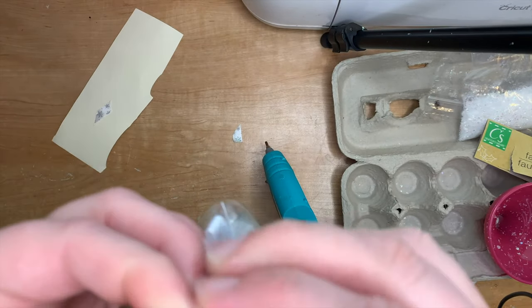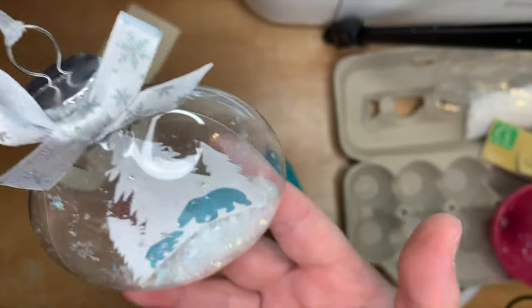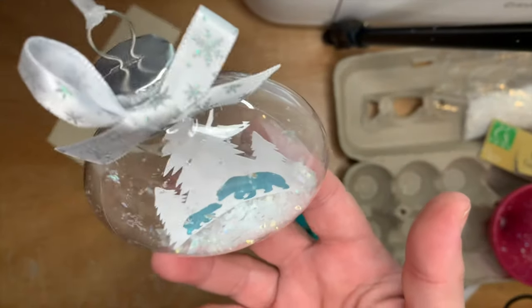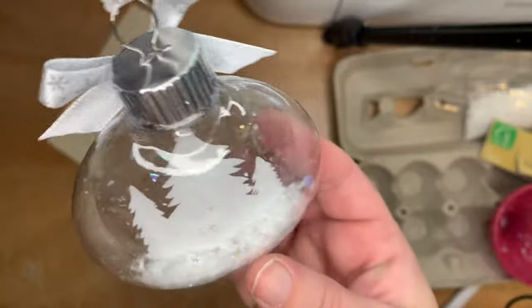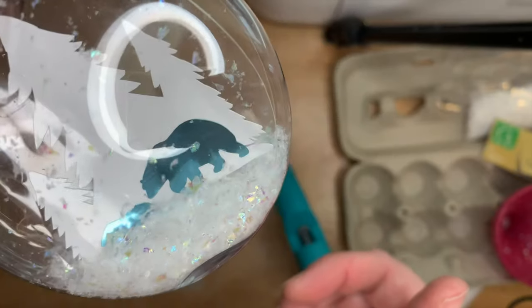Check out my video from last year — the deer in snow ornament — very similar but just as elegant. Here's the finished product, and I've made it in quite a few colours so stick around to check those out. Thanks for watching and I'll see you in the next video!